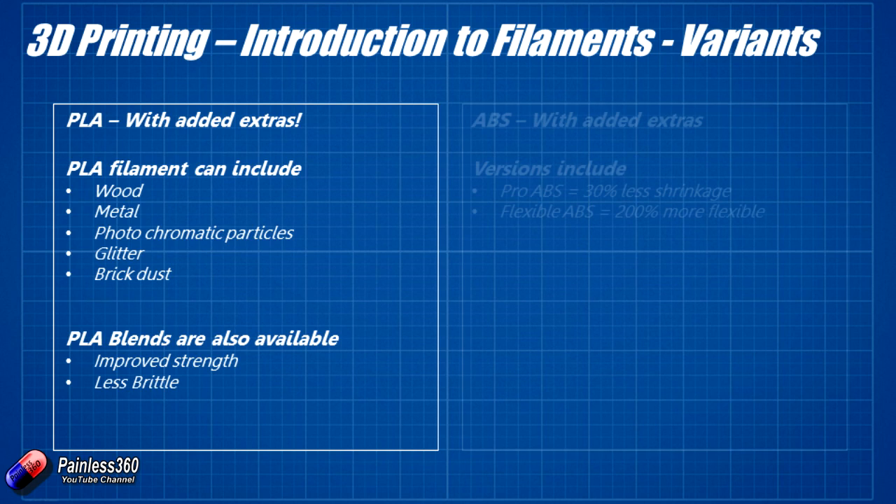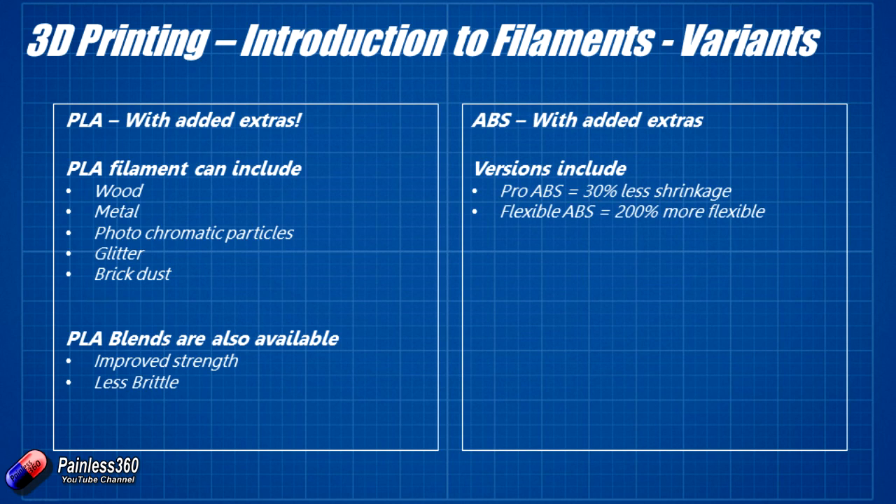There are also different versions of ABS. There's something called Pro ABS — and other similar products — that gives you even less shrinkage, making it very good for accurate parts. You can also get a flexible ABS that is 200% more flexible than standard filaments. These are good options if you want the advantages of ABS with a little extra flexibility or precision.